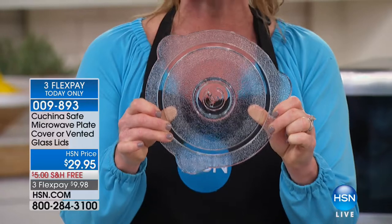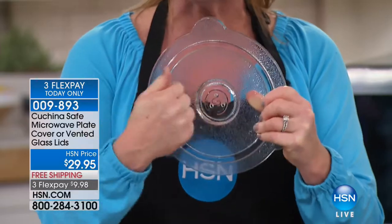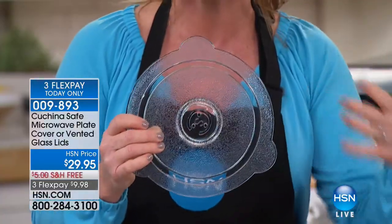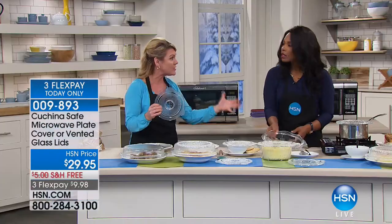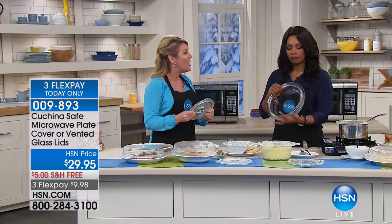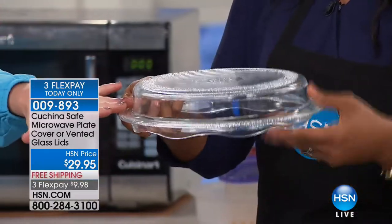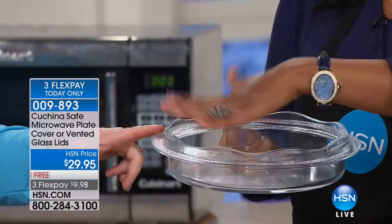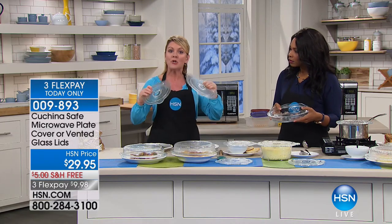Use a vented glass lid from Kuchina Safe. This is commercial-grade, serious heavy glass called borosilicate — the same kind used in those measuring cups your grandma had. It's expensive to produce, but Kuchina Safe has come up with a great way to make a cover and cook: use it as a cover, or turn it over as a two-quart casserole dish. Everything is multifunctional.